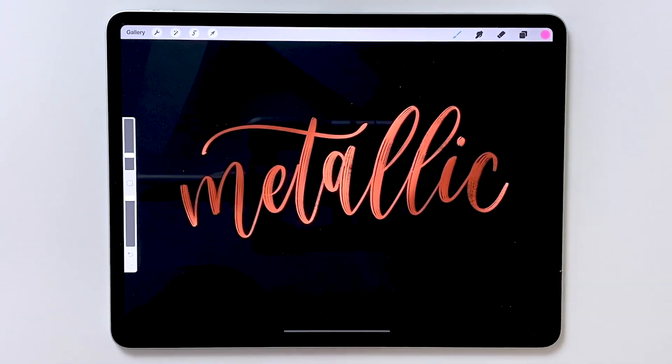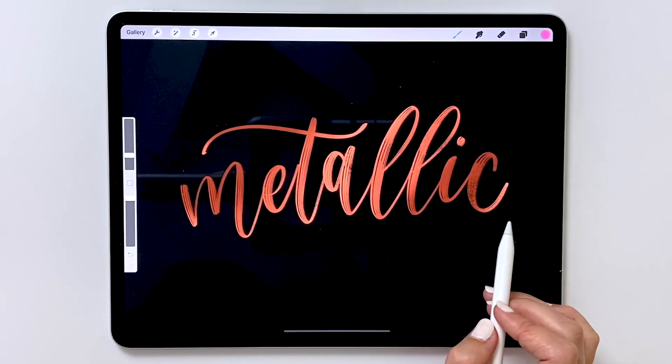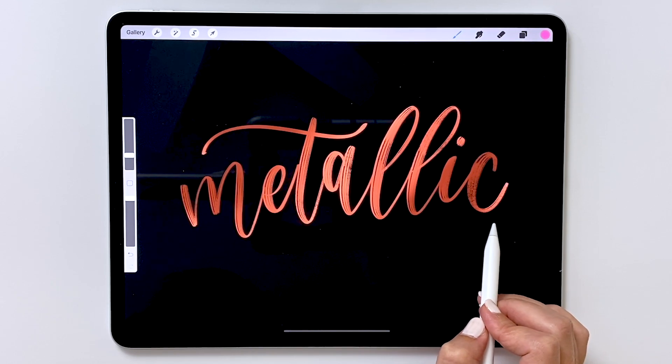I hope you enjoyed learning how to make a really quick and easy metallic effect on your letters. If you try it, you can tag us on social media at lovelyloops. Make sure you subscribe to our channel for more great videos like this one. Thanks so much for watching — have a lovely day.